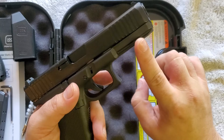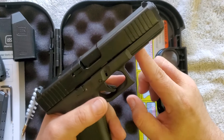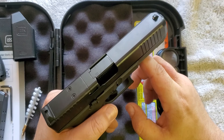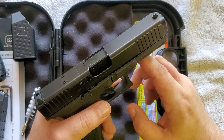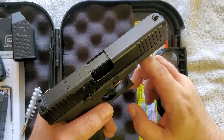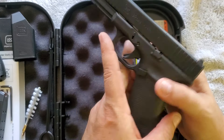It also has a rail mount for a light or laser — whatever your preference is. I may get a light for it, since I think that would be more appropriate for me. My dad is a big fan of lasers; I'm not as much — I'd just prefer a different kind of sight.